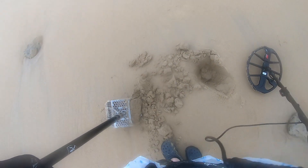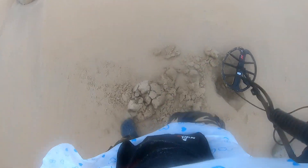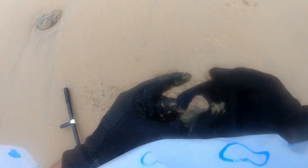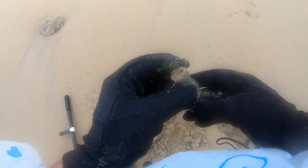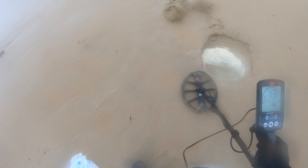Okay guys, got a high target here, 229 — very loud. Oh wow, looks like an old shell, possibly from the war. Dokey dokey, next target: 13.